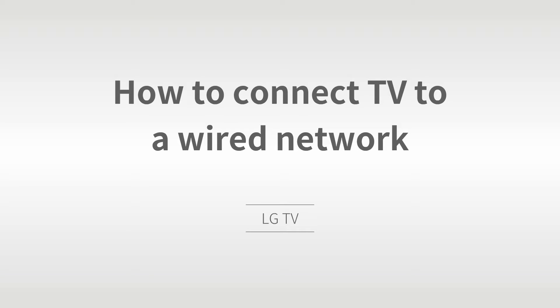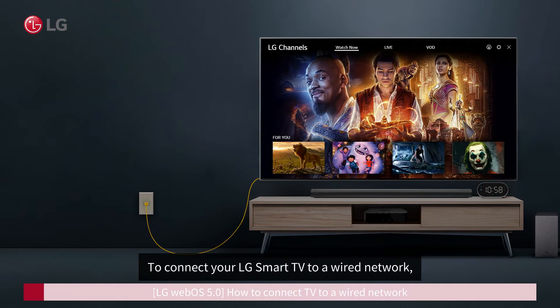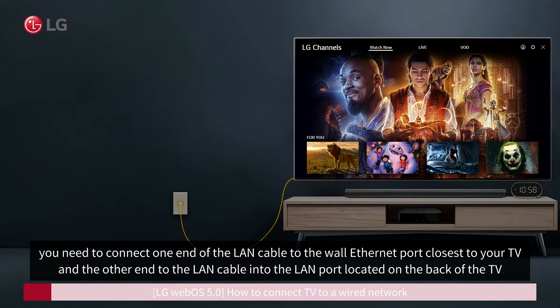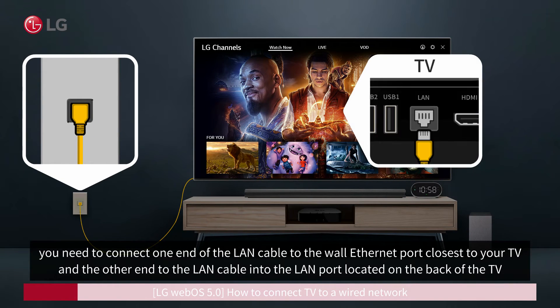How to connect a TV to a wired network. To connect your LG Smart TV to a wired network, you need to connect one end of the LAN cable to the wall Ethernet port closest to your TV, and the other end of the LAN cable into the LAN port located on the back of the TV.